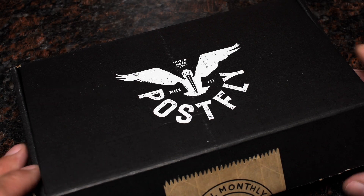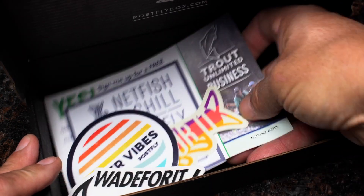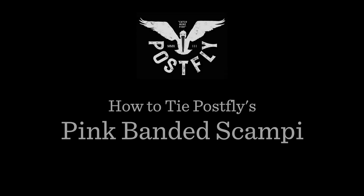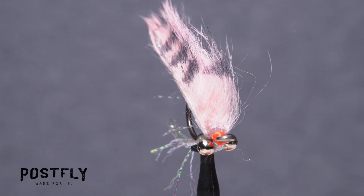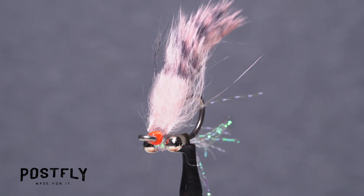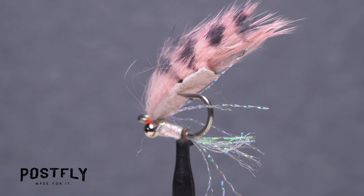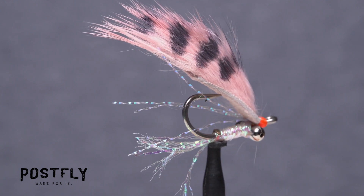Your monthly subscription box from PostFlyBox.com includes all the materials needed to tie a dozen flies along with some extra goodies. The pink banded scampi is a great little saltwater pattern that works especially well for bonefish feeding on shallow water flats. It sinks at just the right rate for most conditions and has a wonderful jiggy motion when retrieved.